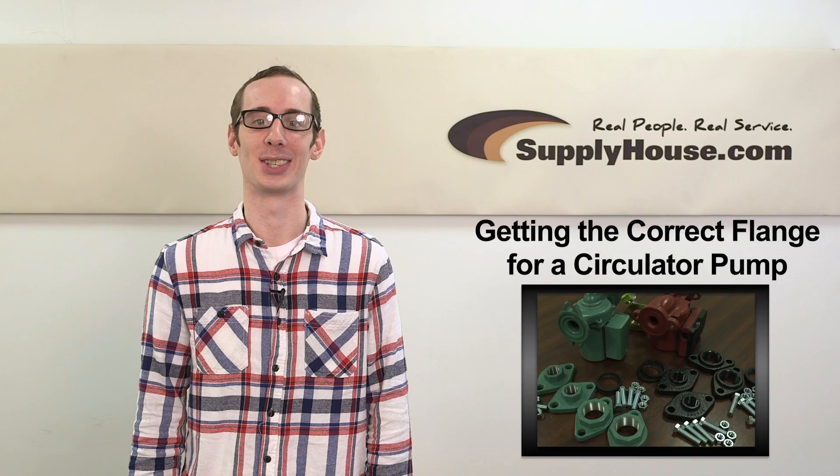Hey, this is Eli from SupplyHouse.com, and in this video we're going to show you how to easily select flanges for your circulator pump.